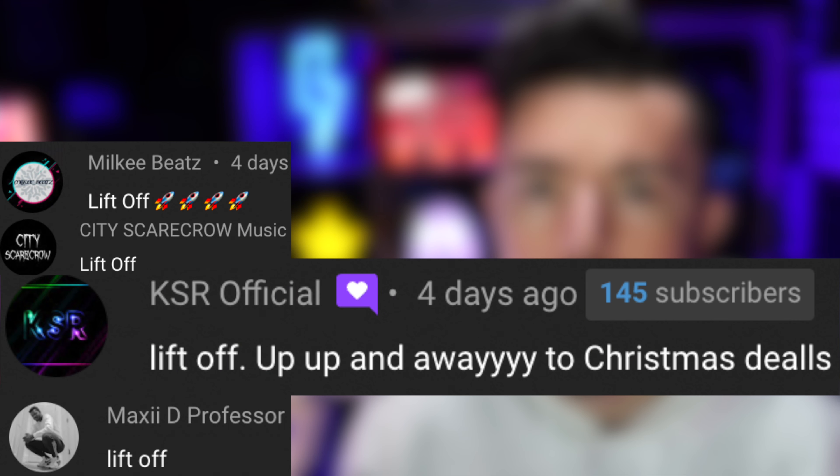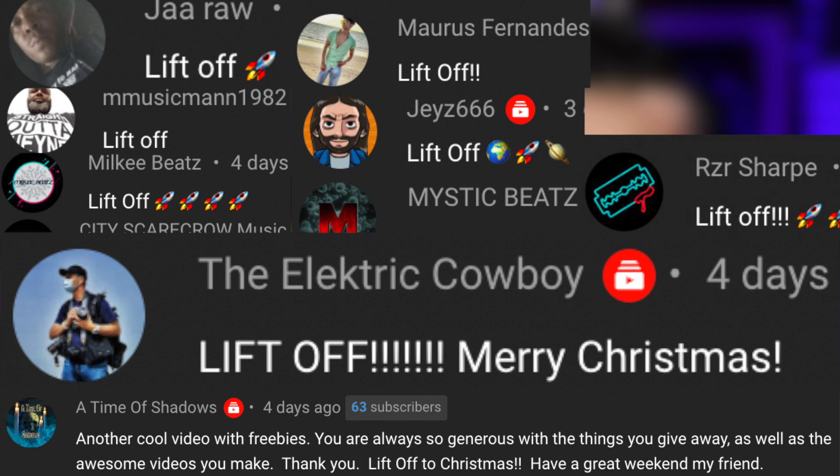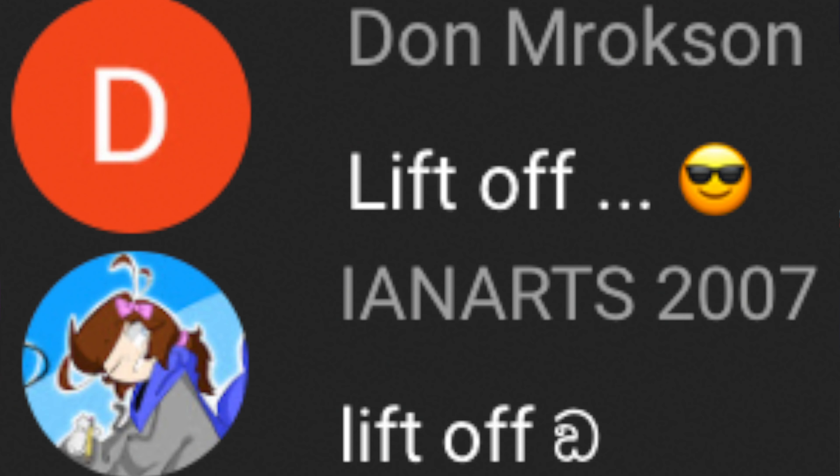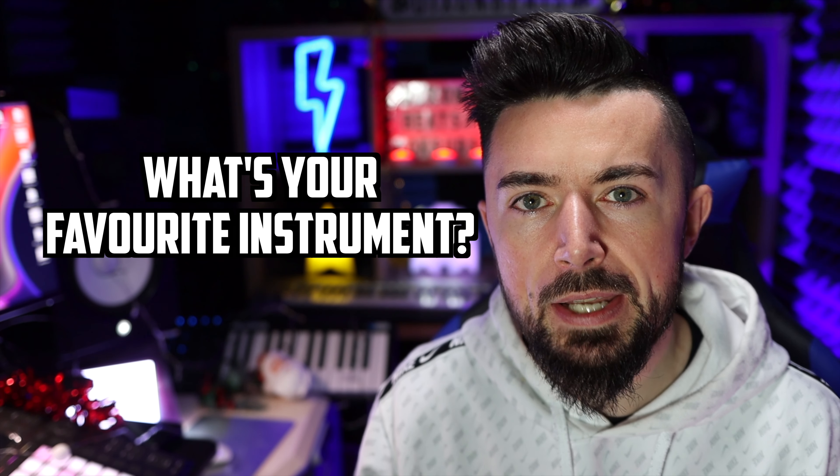In my last video, I said if you comment 'Liftoff' in the comment section below, I'll give you a shout out in my next video. Well, this is that next video — here are the people that commented. If you want a shout out in my next video, all you have to do is like this video and in the comment section just comment what your favorite instrument is.